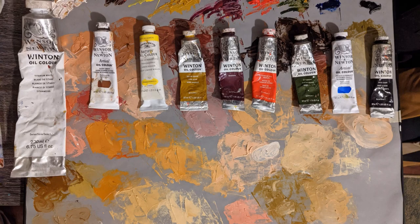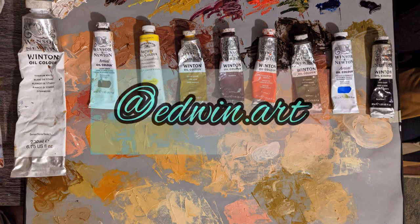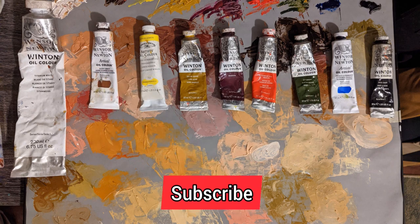How's it going? Welcome to my channel. My name is Edwin Art. Today I'll be working on a timelapse slash tutorial on a very famous oil painting titled The End of the Ball — one of my personal favorites.